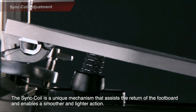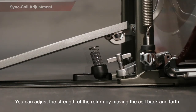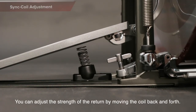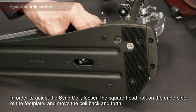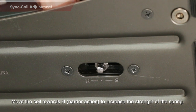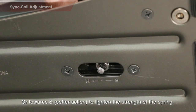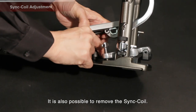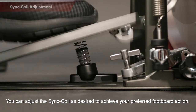Sink Coil Adjustment: The sink coil is a unique mechanism that assists the return of the footboard and enables a smoother and lighter action. You can adjust the strength of the return by moving the coil back and forth. To adjust the sink coil, loosen the square head bolt on the underside of the footplate and move the coil back and forth. Move the coil towards H to increase the strength of the spring, or towards S to lighten the strength of the spring. It is also possible to remove the sink coil. Adjust the sink coil as desired to achieve your preferred footboard action.